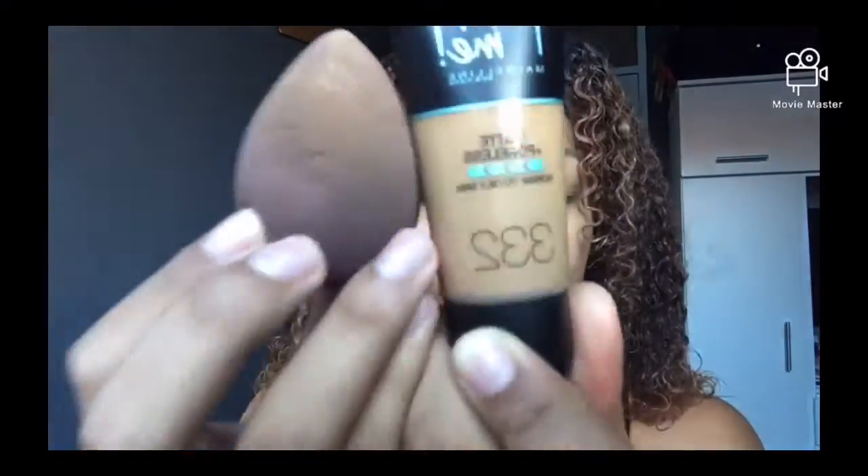Hi everyone and welcome back. I start off with my moisturizer and then my Vaseline Lip Therapy.